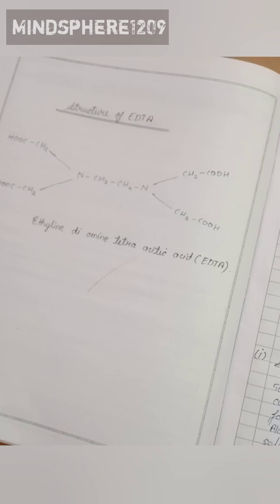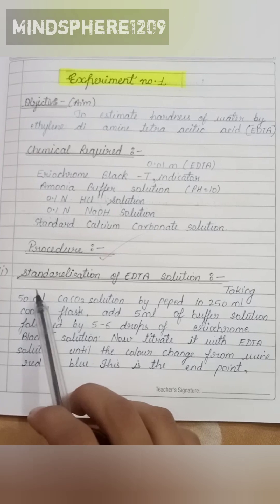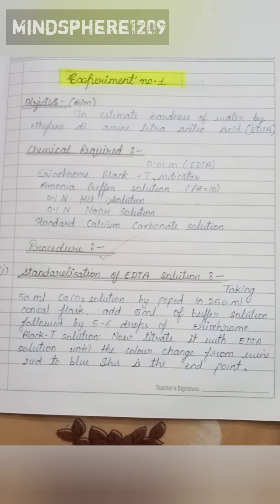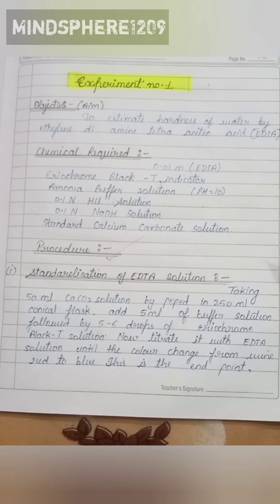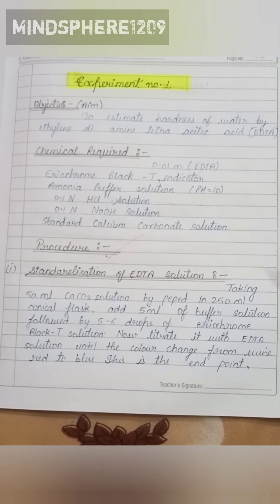The structure of EDTA is shown here. Now for the procedure — the first step is the standardization of EDTA solution. In this step, we take 50 ml of calcium carbonate solution by pipette into a 50 ml conical flask.